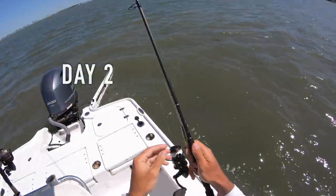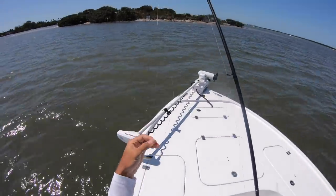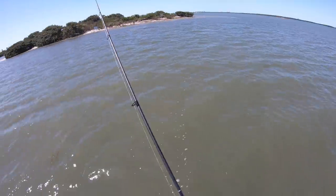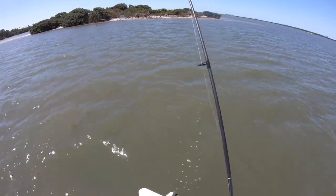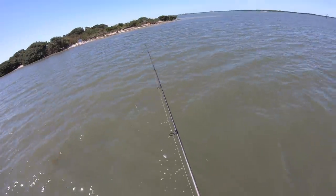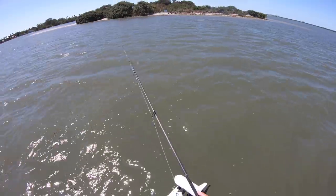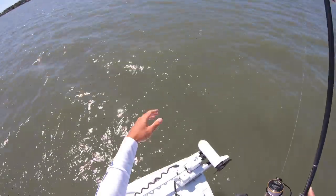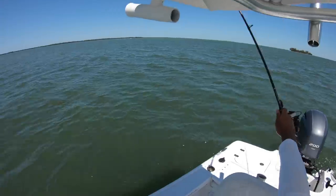All right, I'm gonna start throwing a little DOA shrimp in the Arkansas glow color on a 1/8 ounce jig head, with about a two to two and a half foot section of 25 pound leader. Really the goal for today is to try and get some snook to add to the video from the other day — try and show you the two different techniques using live bait and artificial. I'm also not going to complain if I get a redfish. Let's go try the spot where I got the snook in the first part of the video on the live bait, see if we can get some on artificial there.